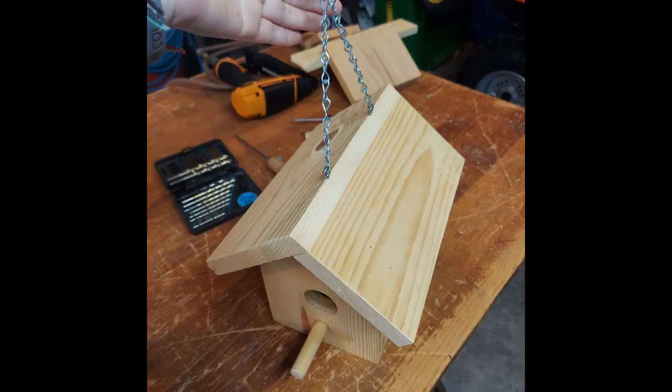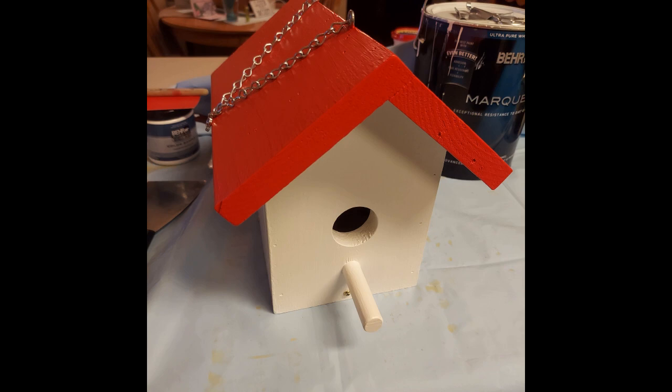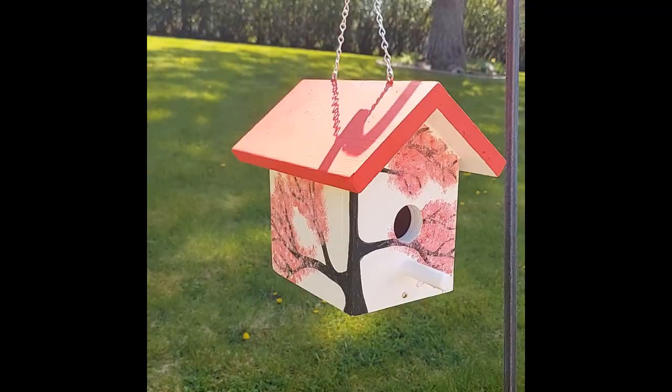Lastly, sand down all the edges of the house. Then, attach the eye screws and chain to the roof of the house. The last part of the project is to finish the birdhouse with exterior paint. I recommend using paint and primer in one. If exterior paint is not used, cover the paint with a clear outdoor sealant.